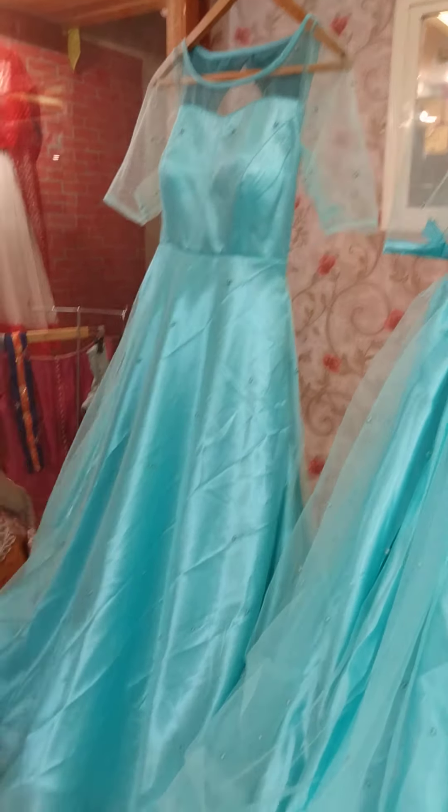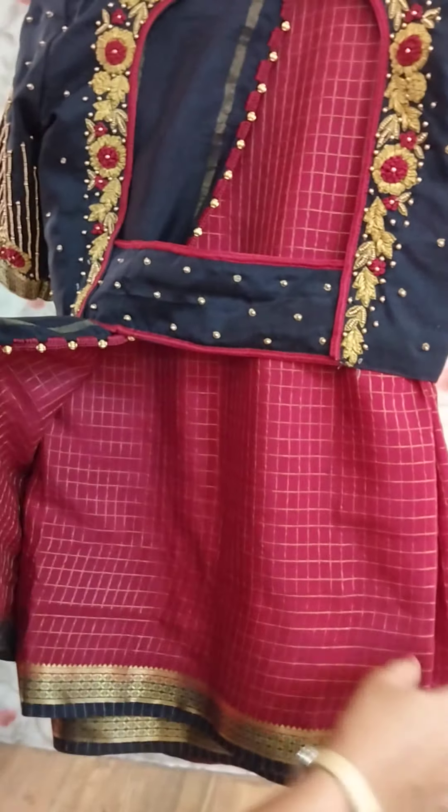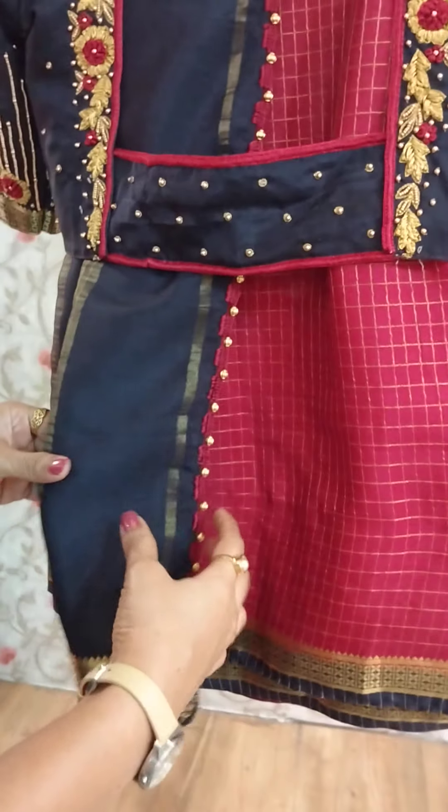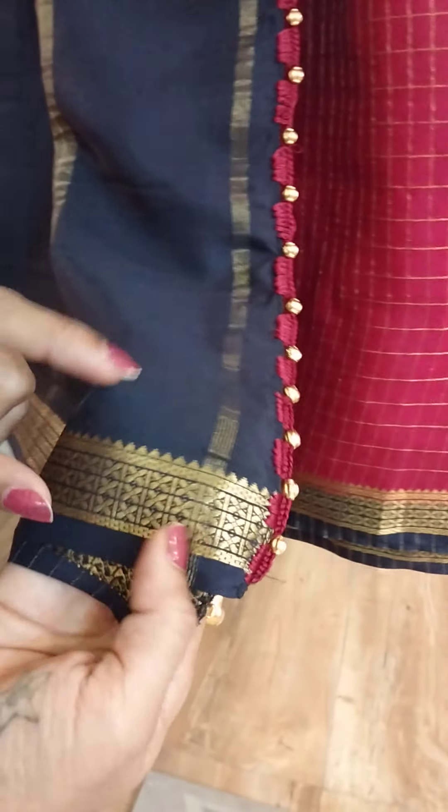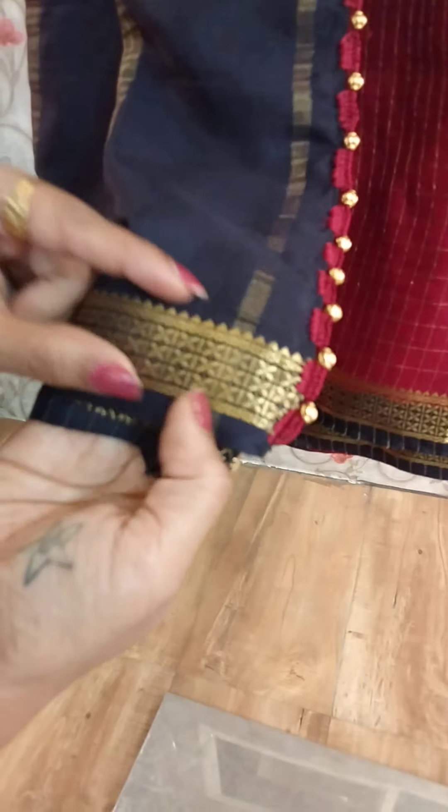This is a silk sari and blouse - a very rare combination. This is a red finish, this is a maroonish pink, almost beetroot colour. This is a box-box design, this is a very unique design. And the blouse piece is contrasted - you will know about the contrast blouse piece. The border is a very thin line, almost one inch border.